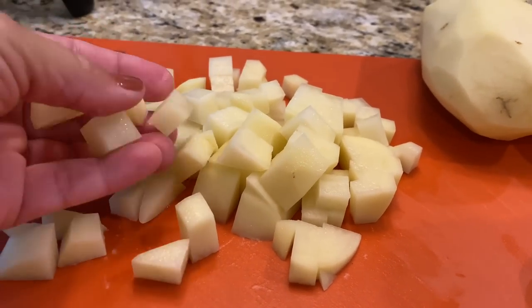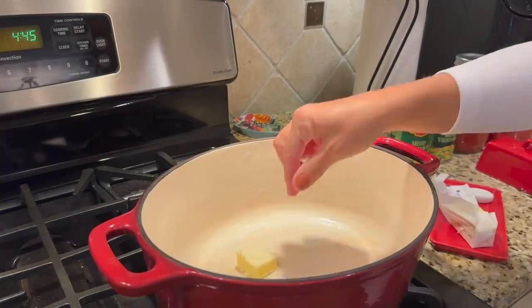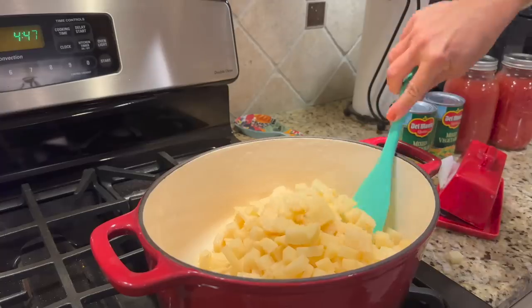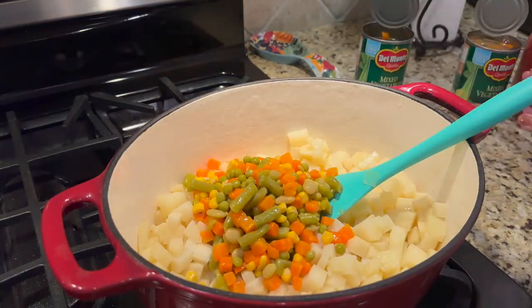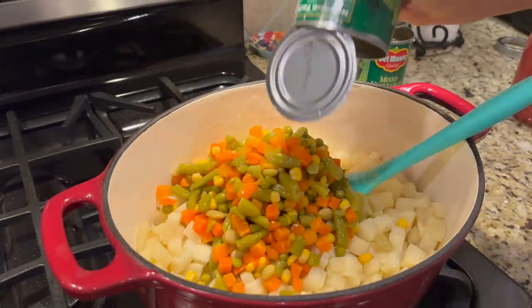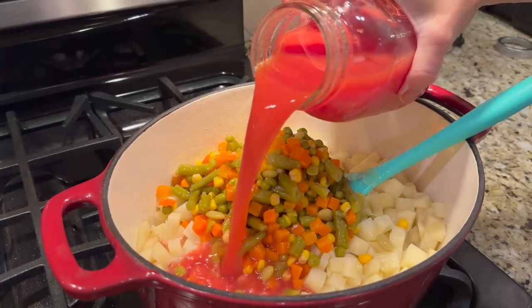I'm using a Dutch oven to make my vegetable soup. You can use a big pot or a Dutch oven, but I have it on the stove getting warm so that when my potatoes are cut up, it's hot and ready. I'm just chopping up my potatoes into bite-sized little cubes — I don't worry about getting them uniform. Then I put one tablespoon of real butter into my Dutch oven, add my potatoes, and sauté those for about four to five minutes until they begin to get soft. Then we add our mixed vegetables from two cans, including all the juice, and all of our tomato products.